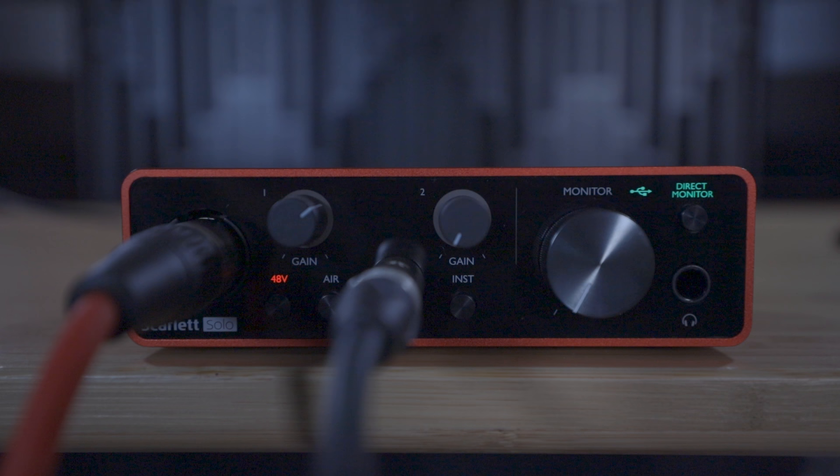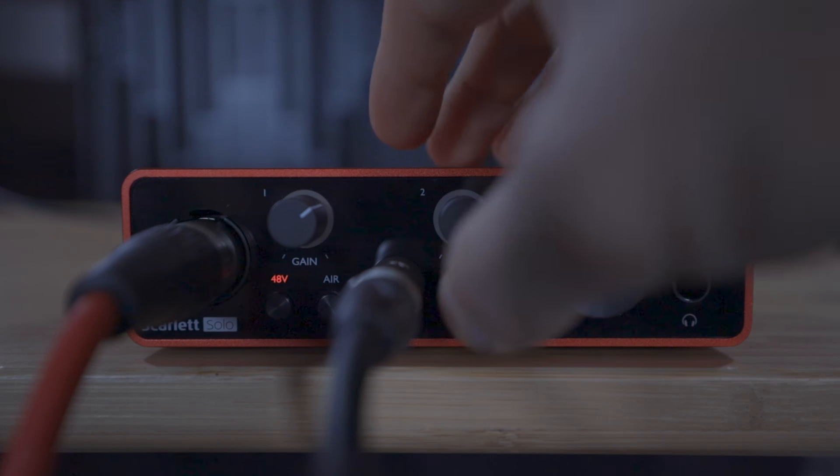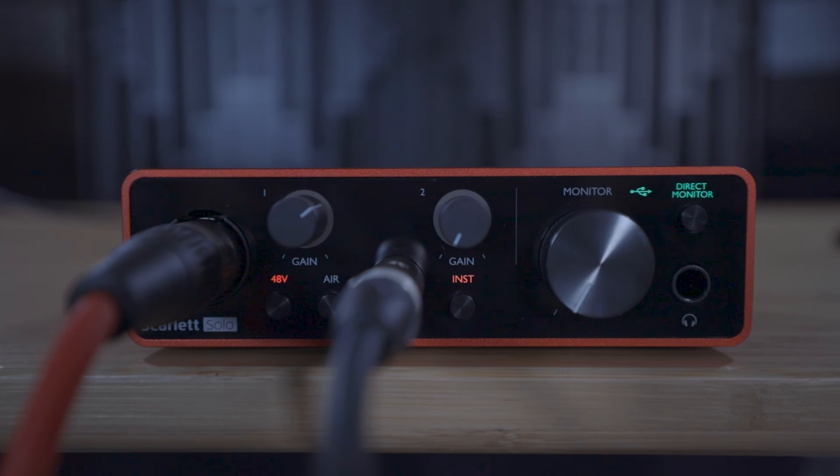Because we have a guitar connected directly — not using an amp — we want the input to be in Instrument mode, so we want the Inst light to be on. You can do this by pressing the Inst switch until you see the Inst light is lit up. If you're connecting a synthesizer like the Novation Bass Station, for example, you need to set the jack input to Line mode by pressing the Inst switch so that the Inst light is off.